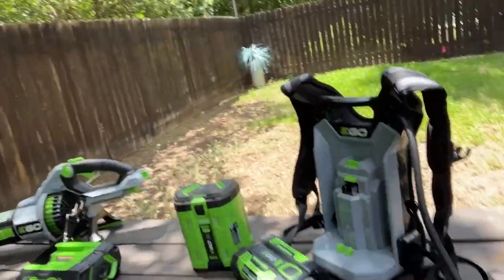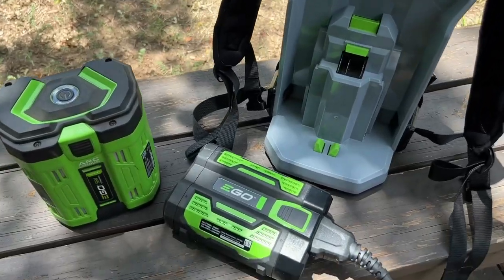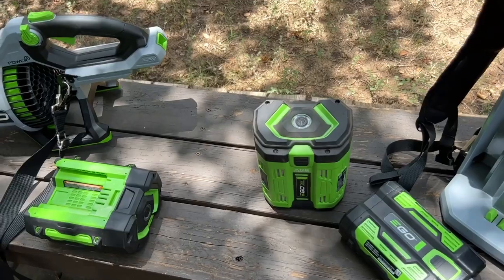Hey guys, it's Josh. I'm just giving you my thoughts on this EGO Power+ backpack — this thing will make your yard work a lot easier. Let me show you how it works. So this is awesome — I got a blower here as well as a weed eater, and this is the battery that comes with these.